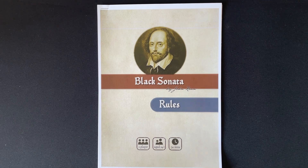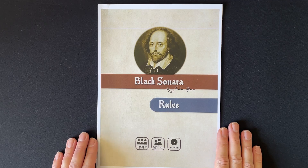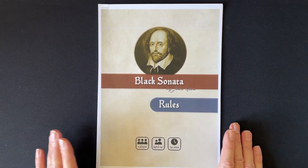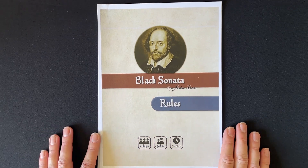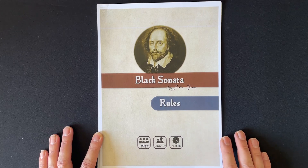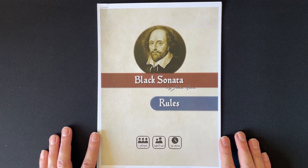Welcome to a print and play tutorial. This week I have been building Black Sonata. Black Sonata is a solo card game, board game. It's a classic in the genre. It's been around for quite a few years. It's a one player, 40 and above, 30 minutes. And it's a game that I've been looking at building for a long time.